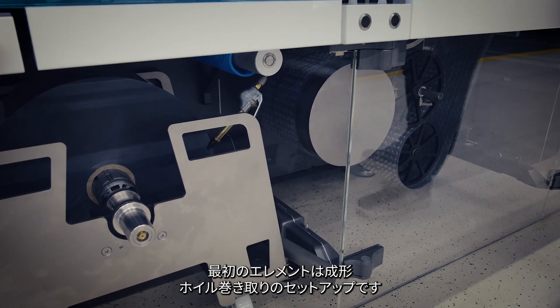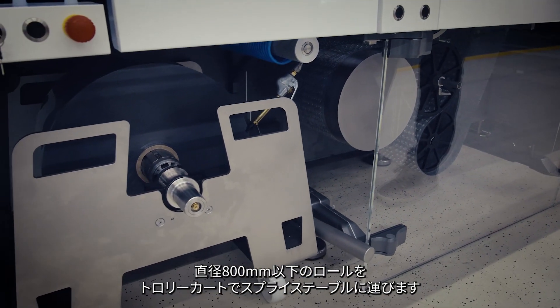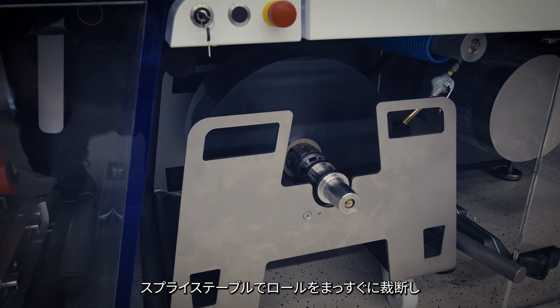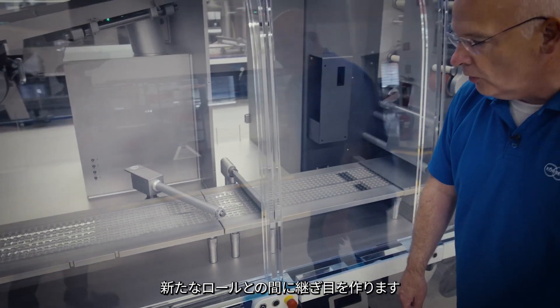The first element is the forming foil unwinding setup. On the trolley cart you can present rolls up to 800 millimeter diameter, which are then presented to a splice table where you can cut and prepare a splice between roll end and new roll.